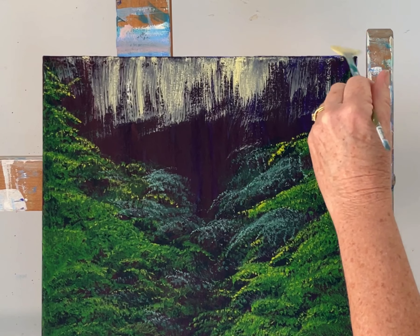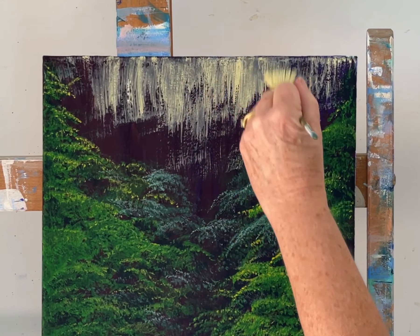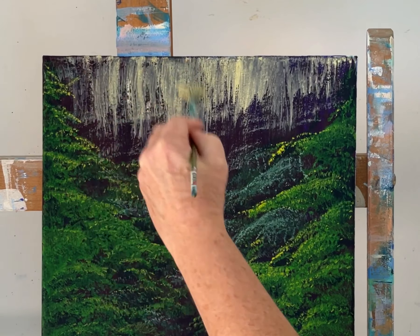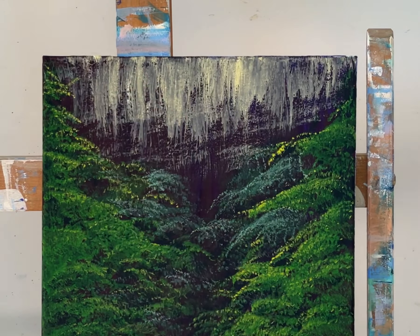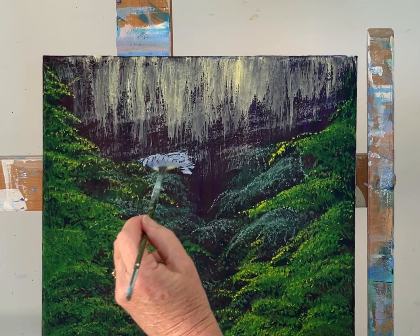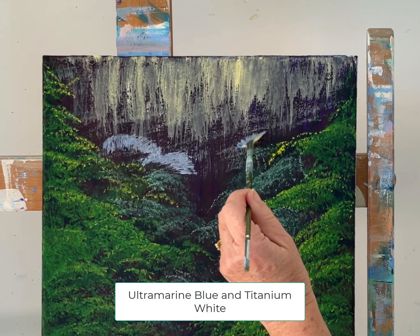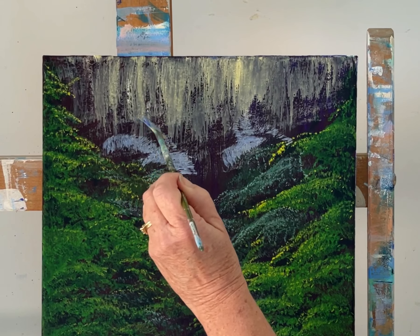It looks pretty ugly at the moment but we'll fix this up in a minute — this is just going to be the light coming in in the background. I'm also thinking if there were a waterfall here there would be rocks at the edges of it; it wouldn't be just coming out of nowhere, so let's put a few rocks in. This is going to be hard because rocks have straightish edges which are difficult to do with a fan brush. Of course if you decide to do this painting yourself you don't have to stick to using only a fan brush — that's just the challenge I set for myself. I'm using ultramarine blue and white first of all, and with my fan brush I'll stroke rather than dab, doing it at a side angle to get a straight edge.